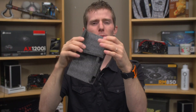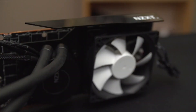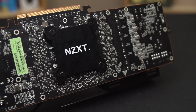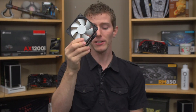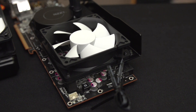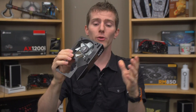Inside the packaging — which is excellent but completely unnecessary soft closed-cell foam, since none of this stuff is fragile — we find the bracket itself, available in black, white, and red. We also find a backplate with a variety of mounting holes, mounting hardware, a 92mm fan that screws onto the bracket and blows air at the back of the card where the VRM and memory typically are, and finally an instruction manual with included zip ties for cable management.